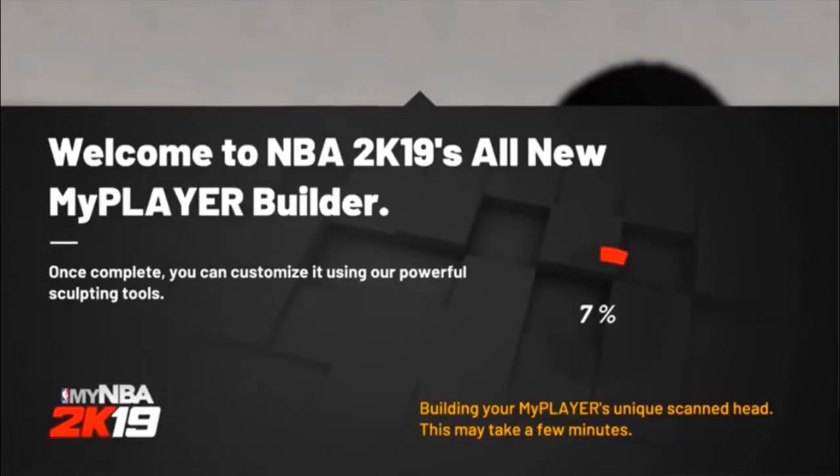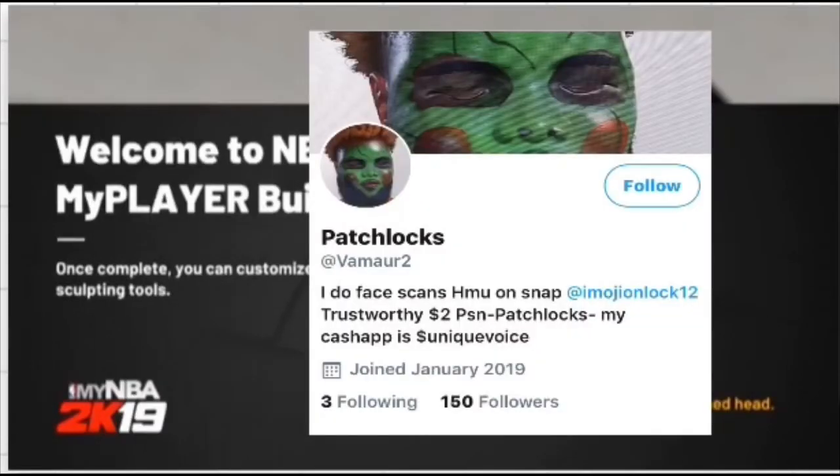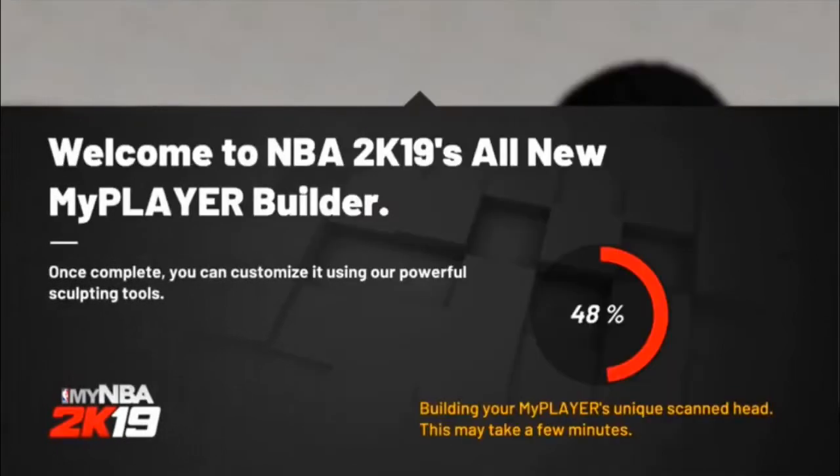It's like a jigsaw face scan — it's kind of weird but just hit up my boy Patchlock on Twitter. He does two dollar face scans: he'll sign on to your MyNBA 2K19 account, do the face scan, then hop off. You just gotta cash app him two dollars. I'm gonna wait for this to load and I'll show you the face scan.